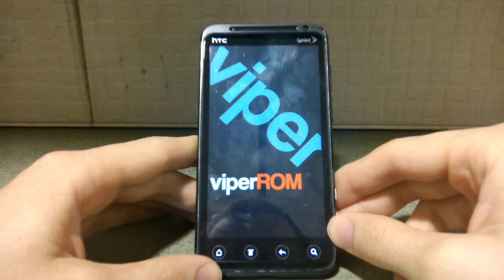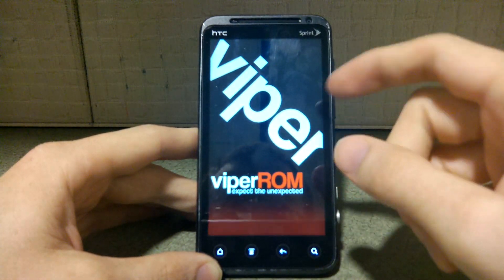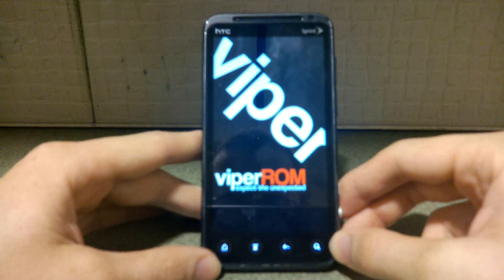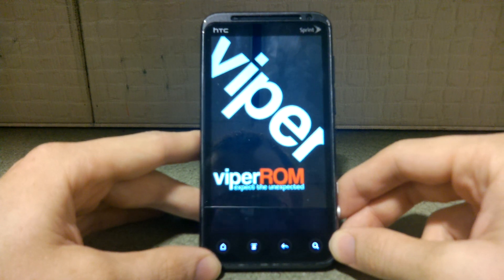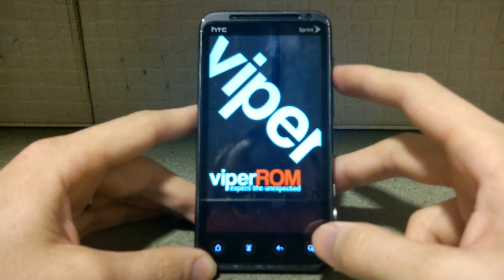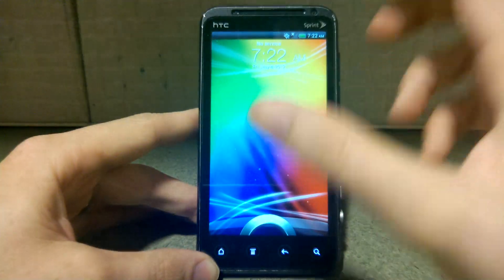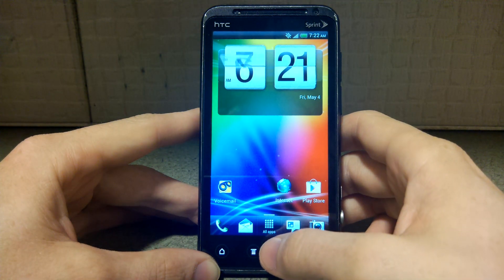My upgrade is July 1st, and the EVO 4G LTE comes out before then, so I'll actually be using my July 1st upgrade to get the Galaxy S3 when it comes to Sprint. 4.8 inches of screen — I think the Galaxy S3 is going to be awesome. So I'll have the EVO 4G LTE and the Galaxy S3. My wife has the Galaxy Nexus — I'll do comparison videos between all of these, and any other device you want to see just let me know in the comments.